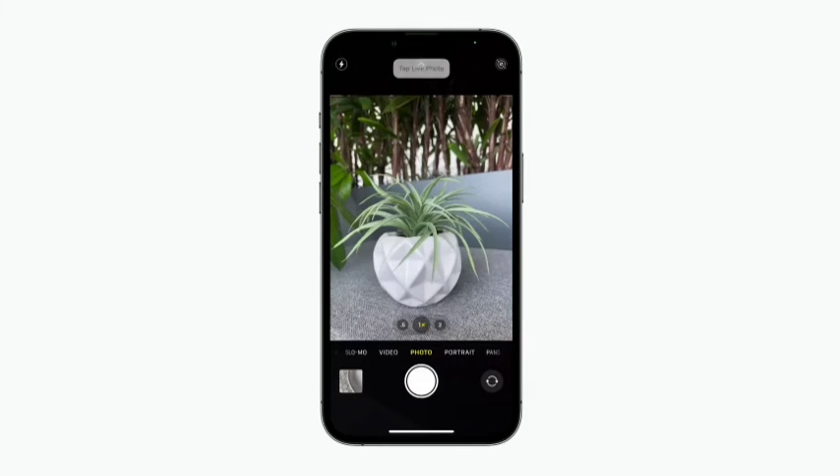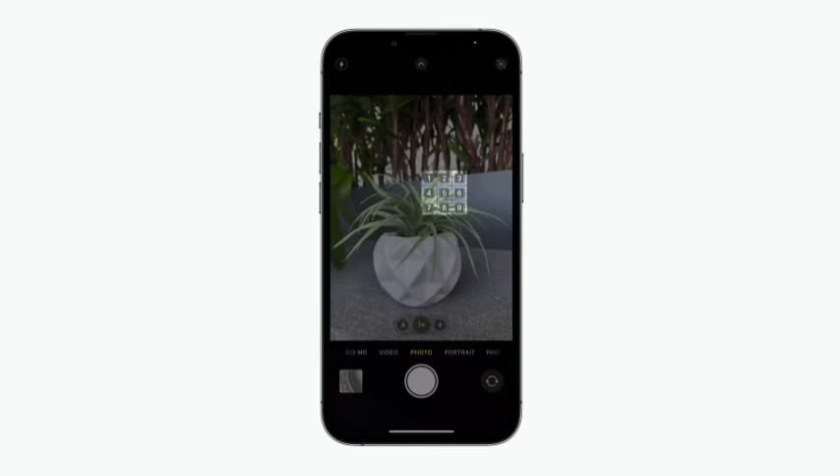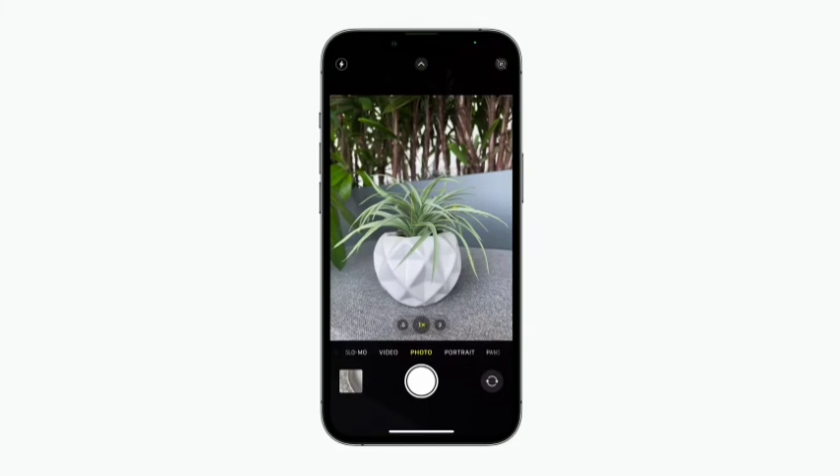Now let's select a spot on-screen to set the camera focus. Say 'Show Grid' — this overlay is helpful if you want to interact with a specific point on-screen. Let's focus in on Grid 15: 15, 7, 5. There we go. If you don't know the name of a button, you have other options too, like Number Labeling. Say 'Show Numbers' — this adds a number to things like buttons and links that you can tap. Say 'Show Numbers continuously' to keep number labeling dimmed on-screen until you speak a command. Now let's take the photo — Tap 7. Ta-da!